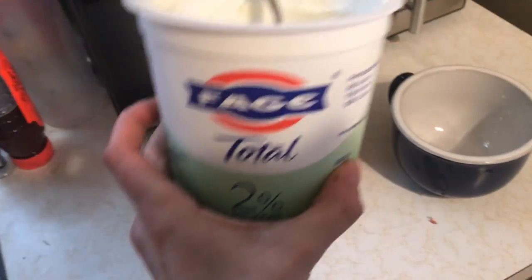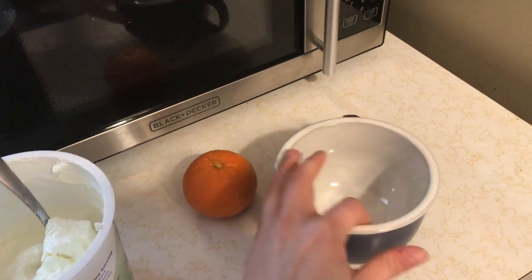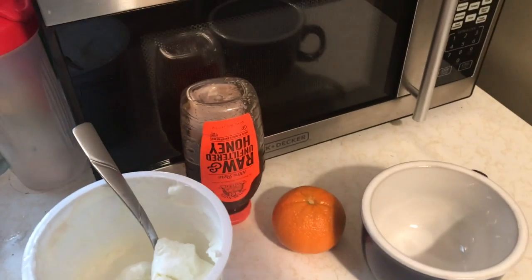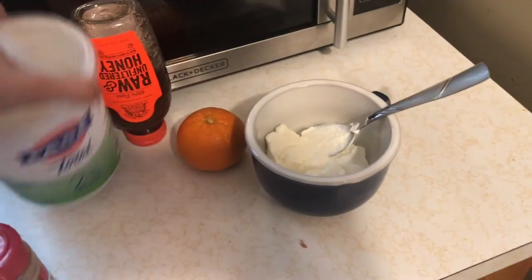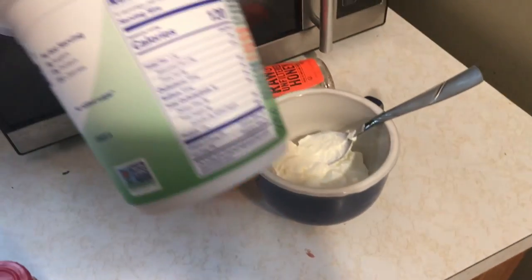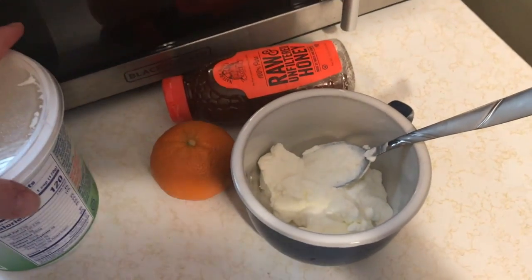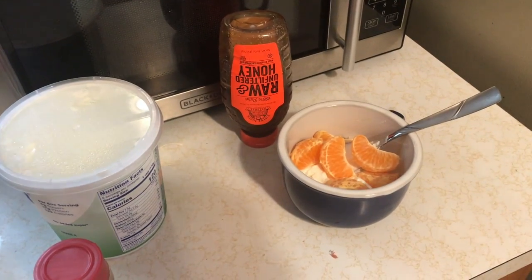I'm going to make a quick snack. I have some 2% Greek yogurt, a clementine, and I'm also going to grab some cinnamon. Really simple — you scoop the yogurt into the bowl. I don't measure it out anymore; the serving size is a cup, but I've learned to just eyeball it. This is just about a cup — typically like four medium to big scoops.